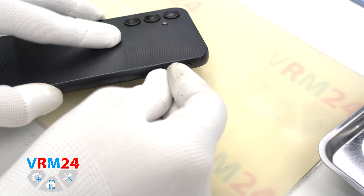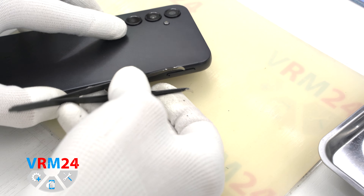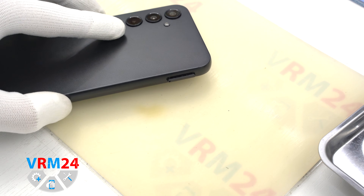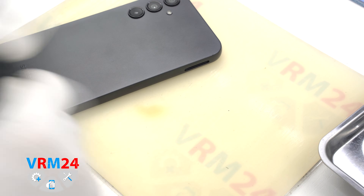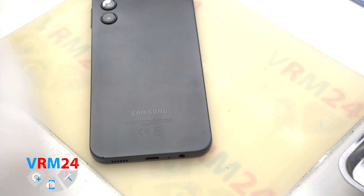At the very beginning we need to remove the card tray. For this we take a special tool, insert it into the hole and push out the tray for two SIM cards and memory card. If the tray doesn't come out well, we can use tweezers to remove it.